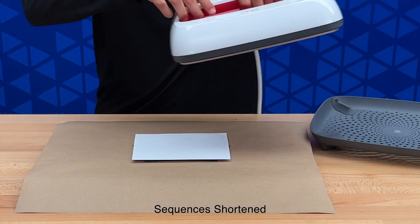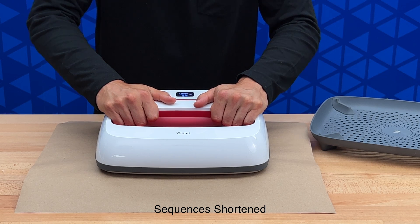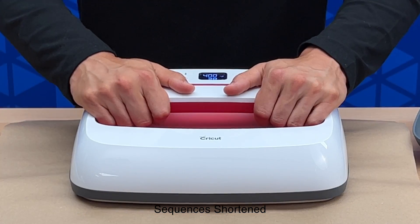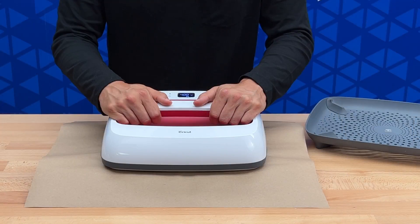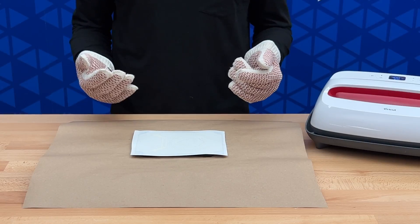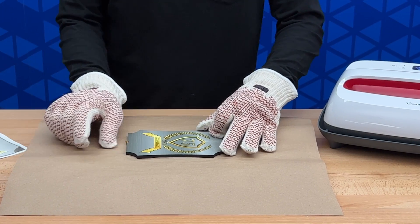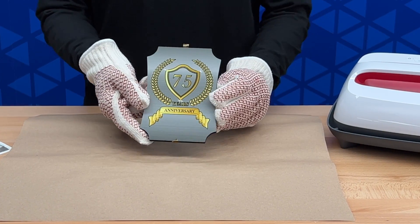Now we're ready to put our item in place. We'll grab our heat press, set it down, and begin our timer. We're pressing at 400 degrees for 60 seconds, and when the timer is done it will alert us. Be sure to lift the press up slowly, put on your heat gloves as the item will be hot, then simply peel the paper away and you're done.